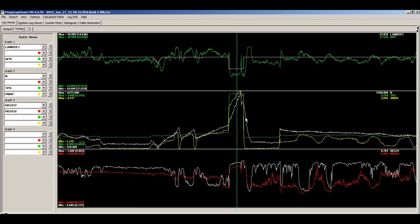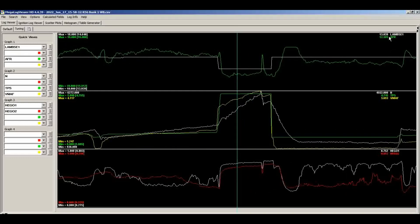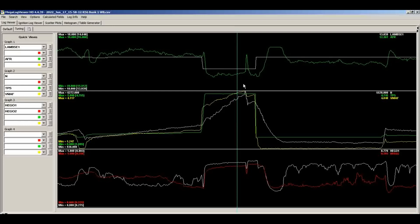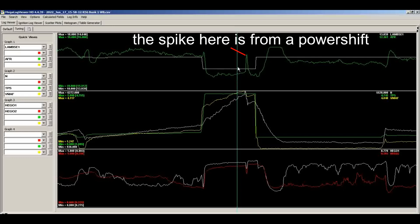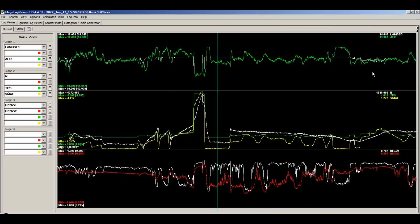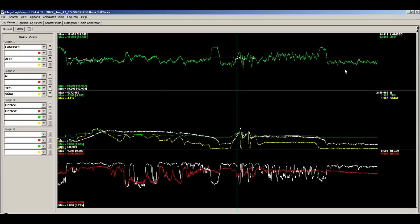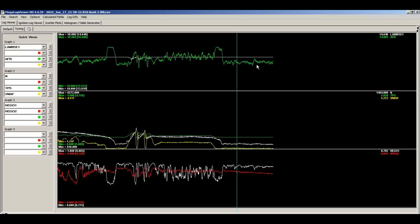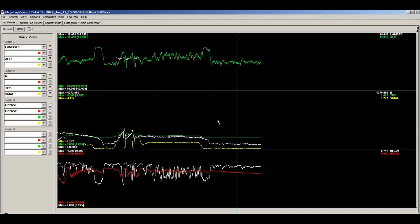Most of the part throttle looks pretty good — the 10% correction looks like it worked. Our wide open throttle spot shows we're commanding about 13.04 but achieving low 12s. This is with the mufflers on, and I know this car goes almost a full point leaner when you uncork the headers. So low 12s with mufflers will become low 13s at the track — I'm happy with that discrepancy. I'm more interested in the part throttle and idle. The idle range shows we're commanding 14.6 but getting high 13s, so we need to take a little fuel out at idle.